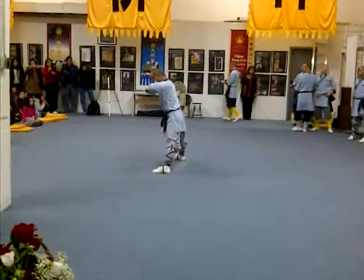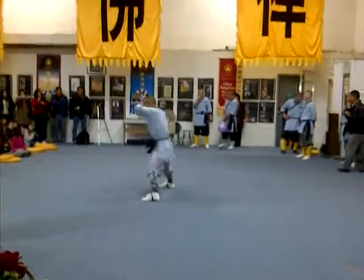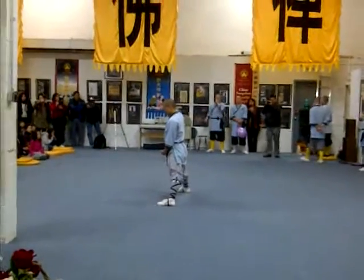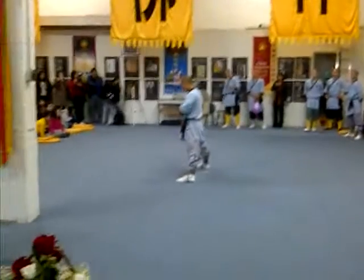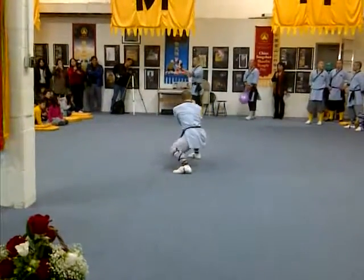Master Heng Wu is here to show you a very intriguing and amazing feat of Shaolin Ha Qigong. It's called flying needle piercing a paper flap.